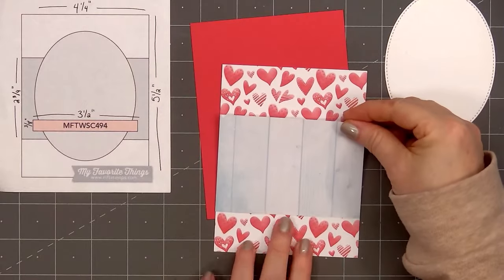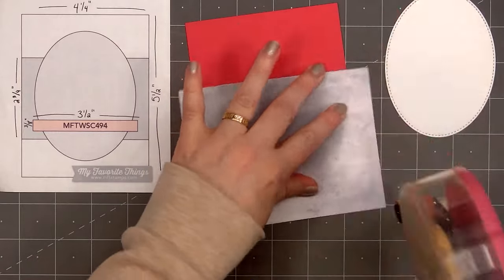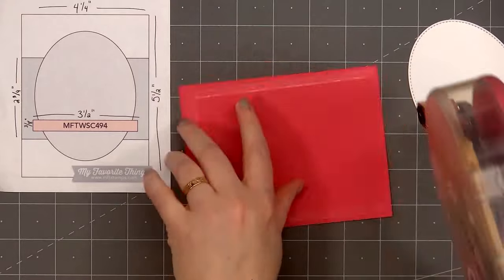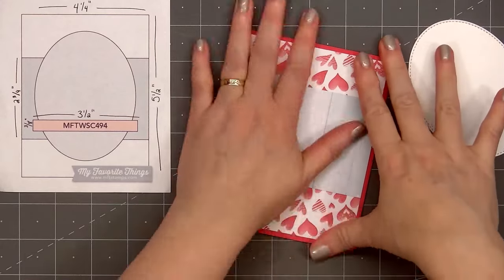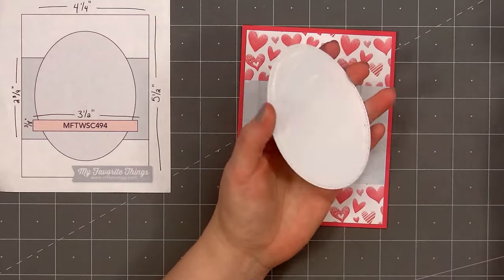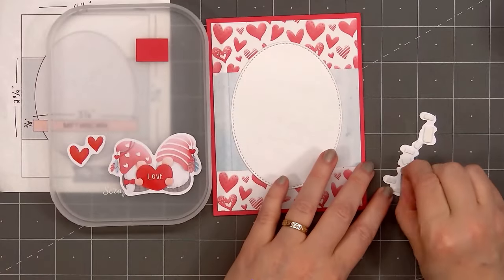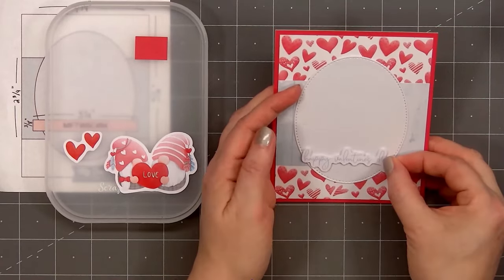For card design number 7, the card sketch is from MFT — this is number 494. I'll add one more sheet of the fun whimsical heart pattern paper, so I'm using that for the background. For the wide panel going across the card, using some of the blue wood grain paper. I'll layer the background on some red cardstock, put ATG tape on the back, and add my card front onto a card base. Next I'll add a stitched oval die cut using some white shimmer cardstock. Now I'll bring in several of the die cut pieces: two gnomes holding the sentiment love, two small hearts that will go above the gnomes, and the sentiment Happy Valentine's Day.